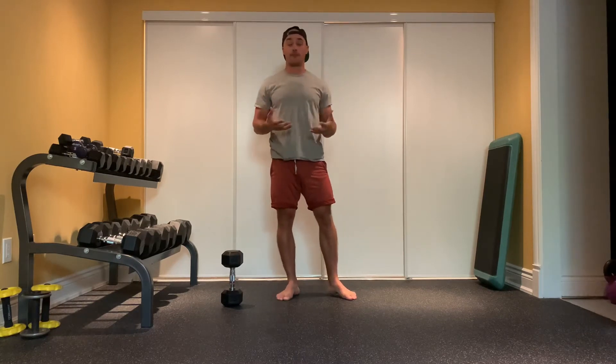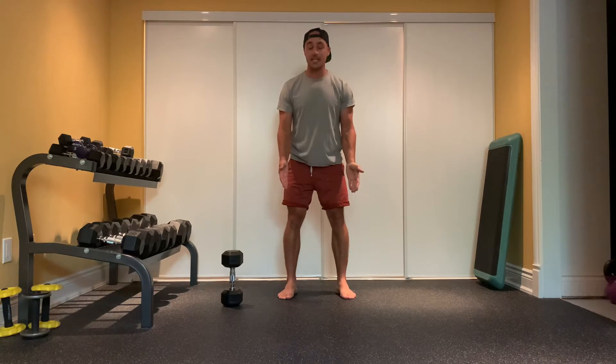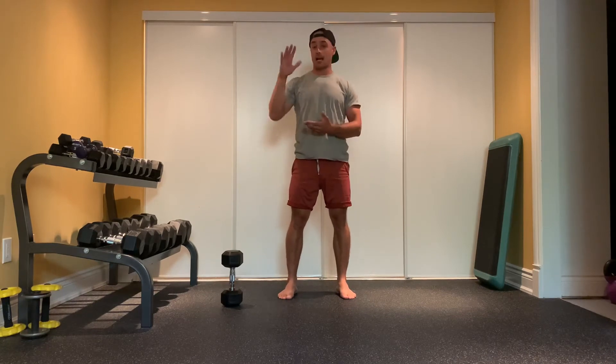From there, move into jump squats at a nice steady pace — up and down for the amount of reps prescribed. With jump squats, I'll typically point my toes in just a little bit more, and then it's up and down in a controlled manner.